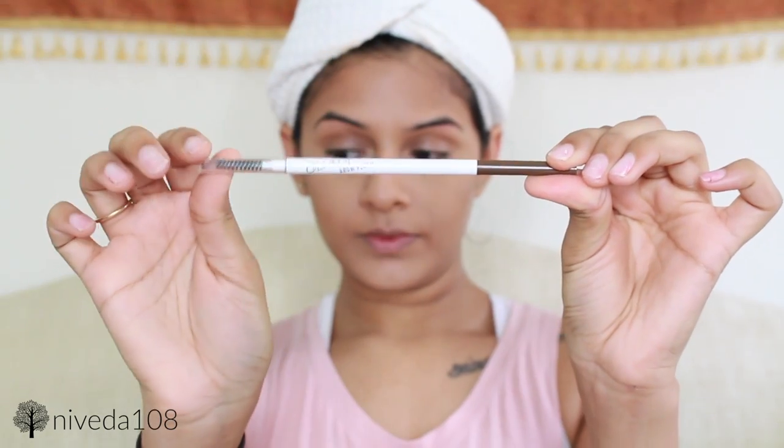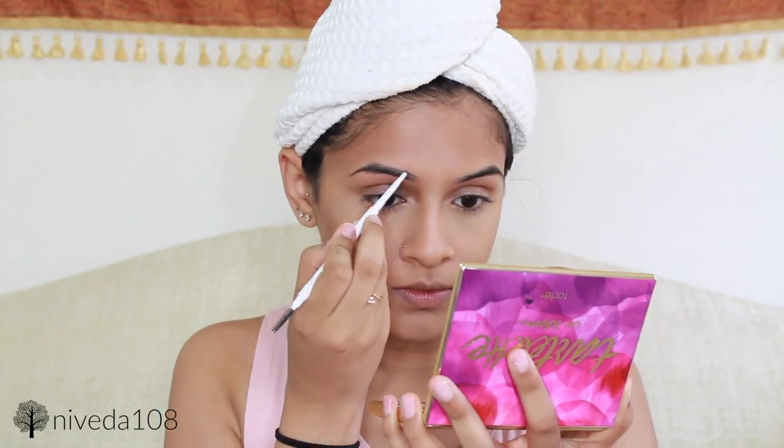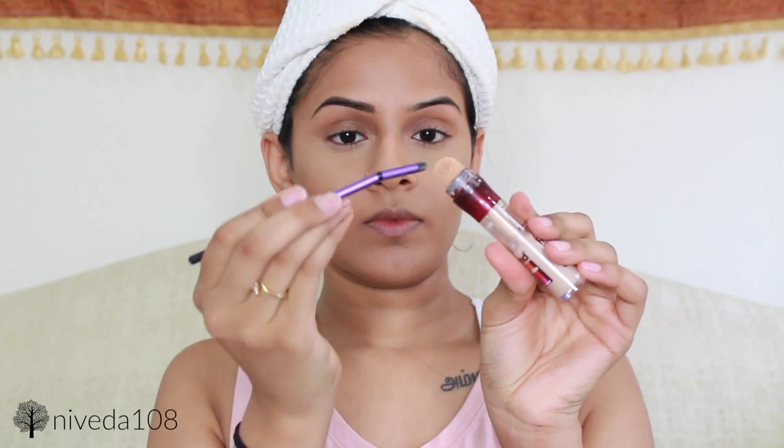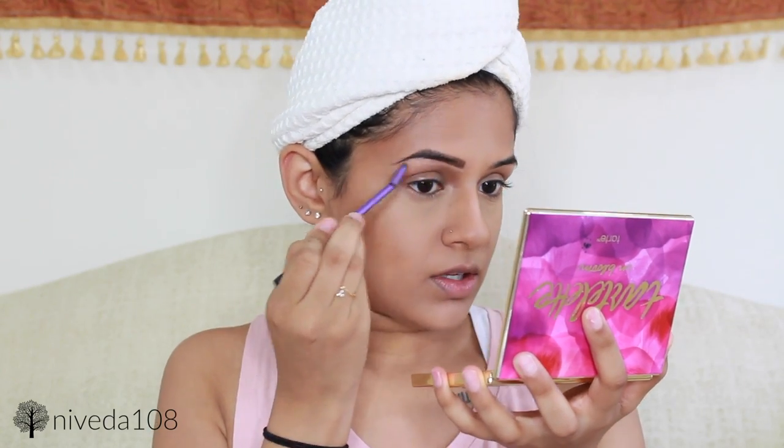Moving on to my eyebrows, I'm using the Colourpop eyebrow pencil in the shade Bang & Brunette — just showing one eyebrow, and I do the other one off camera. Then I'm going to be cleaning up the brow using my Maybelline eye concealer.